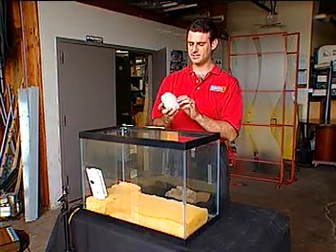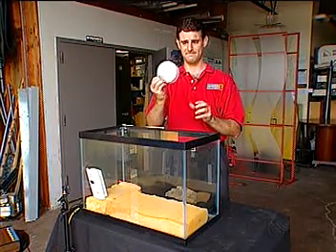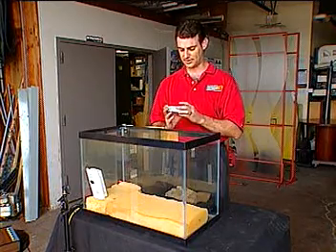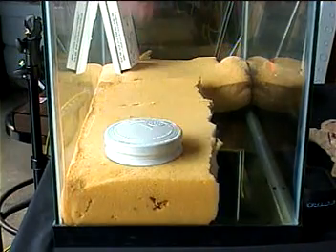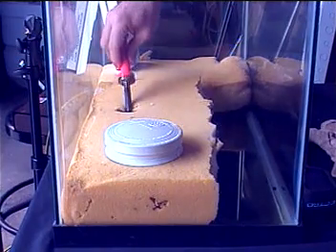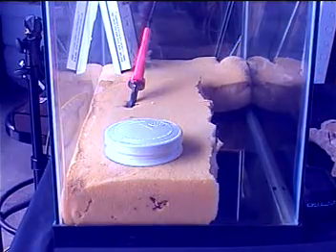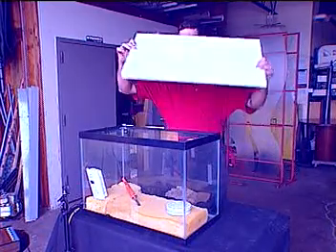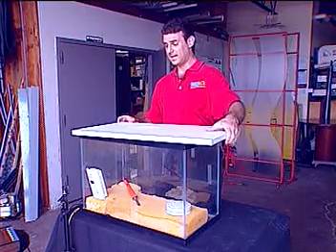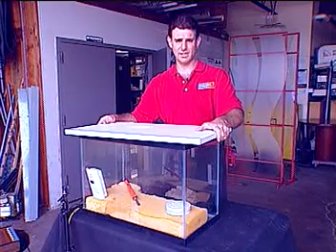And then we've got your common standard ionization smoke detector. I'm going to take the detector and put it right inside the aquarium. Then I'm going to take the soldering iron and put it inside the foam. Right away you're going to start to see it create some smoke. I'm going to take the top and put it right on here because the smoke coming from there is extremely toxic.